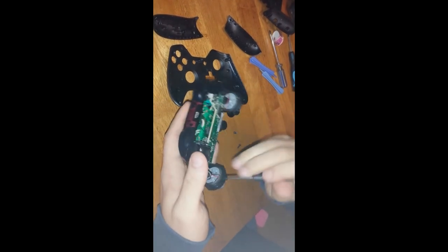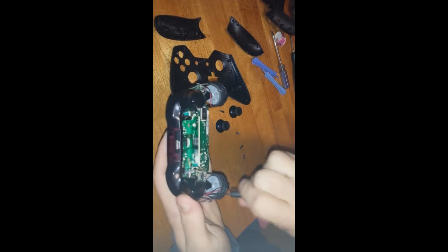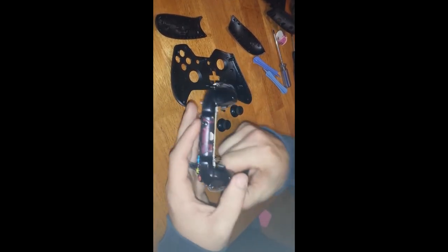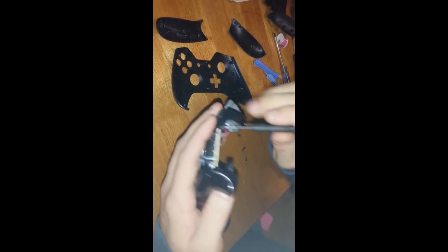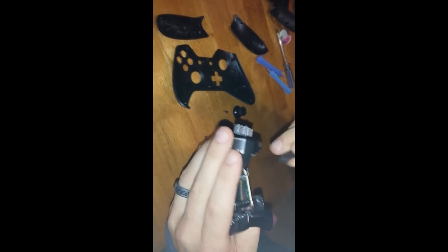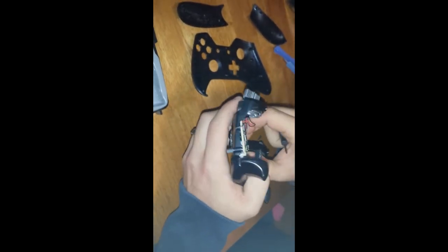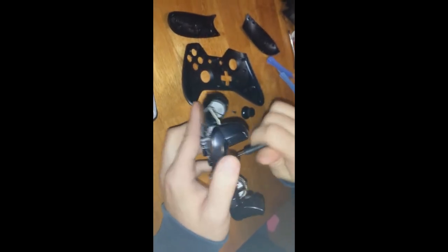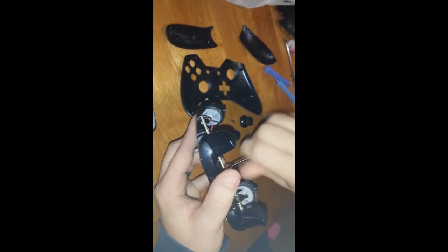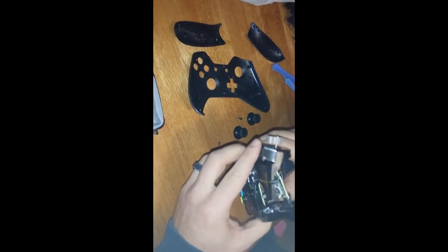There are two screws in the middle, two on the outside, three in the middle, and then one that's a little bit harder to reach down in the middle. We've got three of them off — get this last one and we'll see how it pops out. Make sure you don't lose those little screws — it's very easy to do. The front panel pops right off.